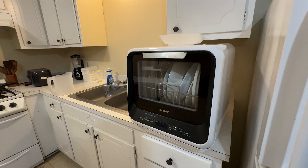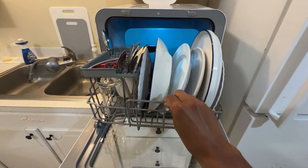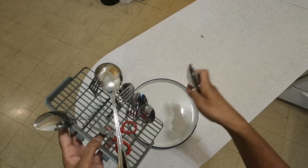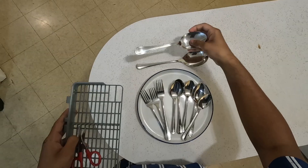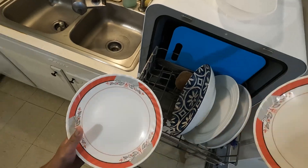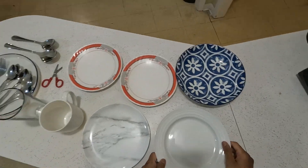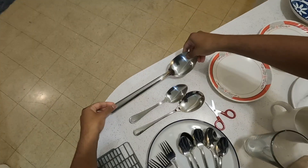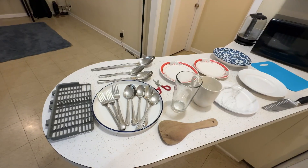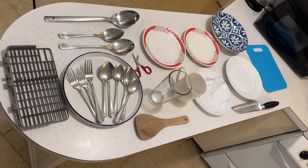The cleaning is done — let's check the results. As you can see, everything is spotlessly clean. It even handles the toughest stains effortlessly.